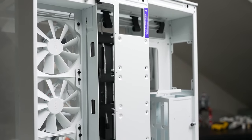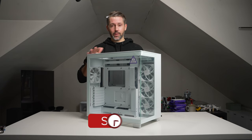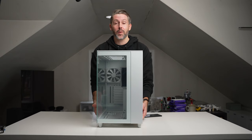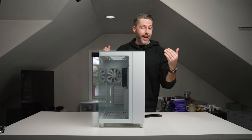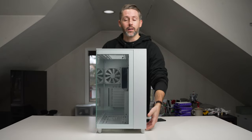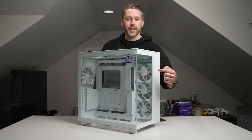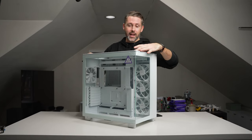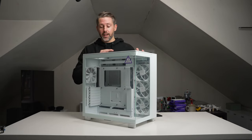First we saw the H7, then the H5 — which I reviewed a little while ago — and now we have the brand new H9, their biggest case. It's a pretty beefy case, but the main purpose is to allow more versatility for adding more SSDs, HDDs, and more cooling as well. It comes with four fans stock out of the box — three along the side and one in the back as exhaust — with enough room for a radiator up top, one in the front, and one on the bottom.